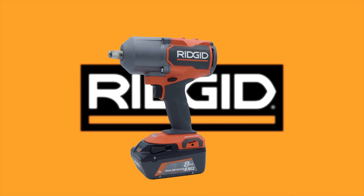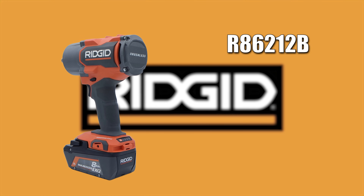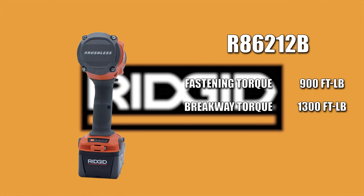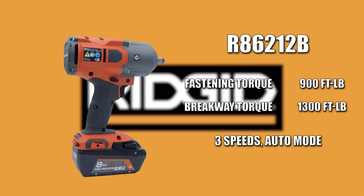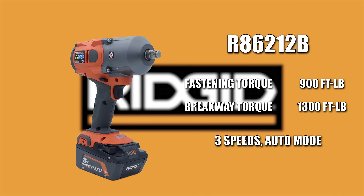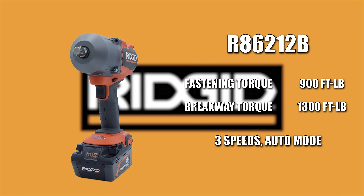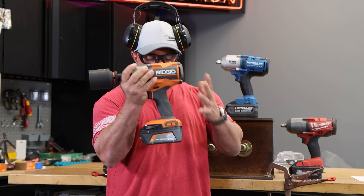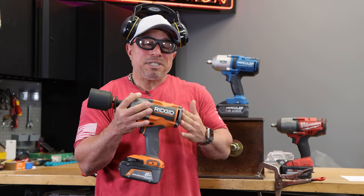This is Rigid — 18-volt, brushless, coreless, four-mode, half-inch high torque impact wrench. Model number R86212B. It's got a max fastening torque of 900 foot-pounds and a max breakaway rating of 1300 foot-pounds. It's got three speeds and an auto tightening mode that auto-stops when fastening to prevent over-tightening bolts. Auto tightening mode in reverse delivers full breakaway torque then stops the bolt when it becomes loose. The price is $329 for the kit with a 4 amp hour battery and charger — and as of the shooting of this video, it was on special buy at $199, which in my opinion is a tremendous value.